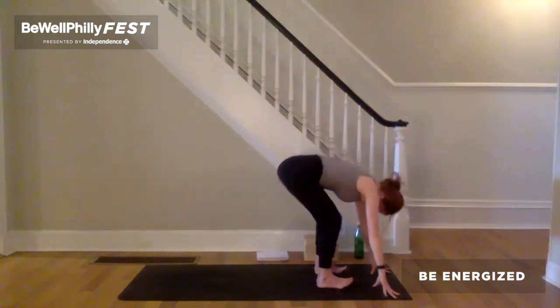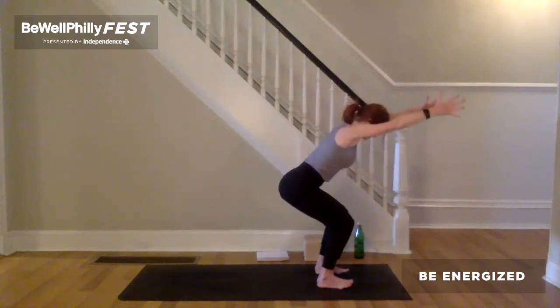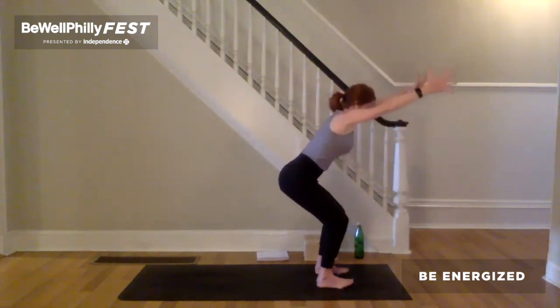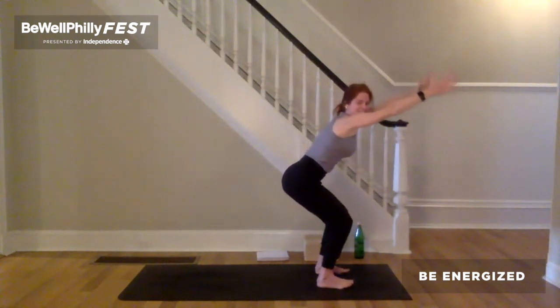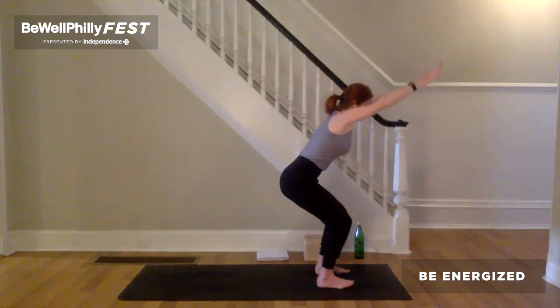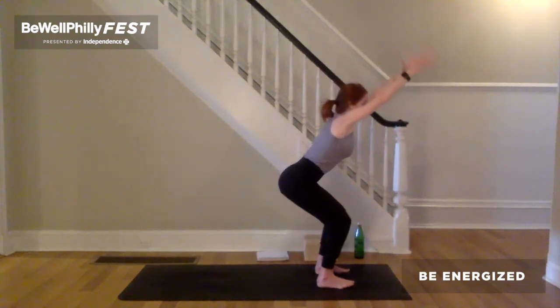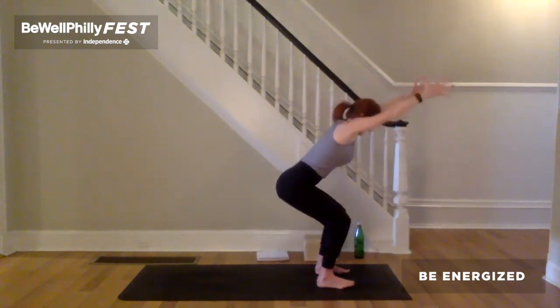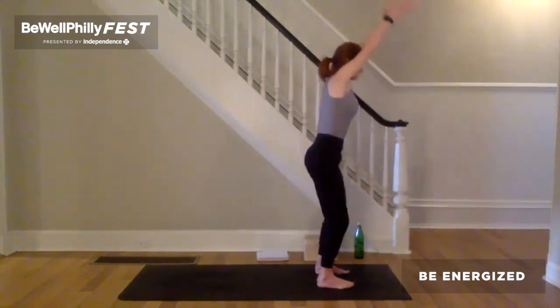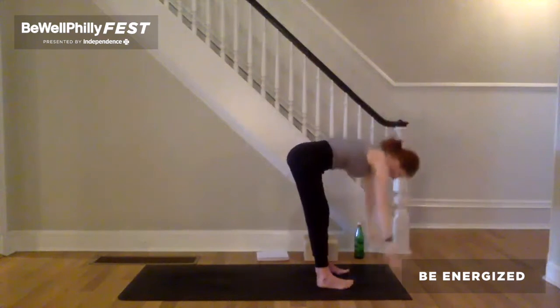Inhale, bend the knees, send the hips back and down. Arms forward and up. Chair pose. Lift and spread your toes. On the inhale, pull the feet towards each other. Keeping that on the exhalation, push down through the legs. Lift both front hip bones up and lengthen the spine. As you lift your heart forward and up, hips back an inch and down an inch. Inhale, stand tall. Legs straight. Exhale, arms forward and down. Touch the earth.